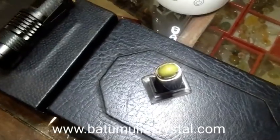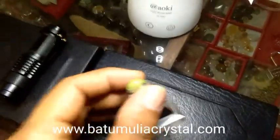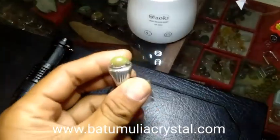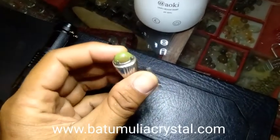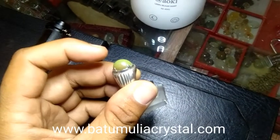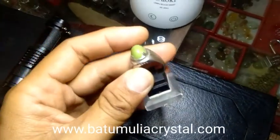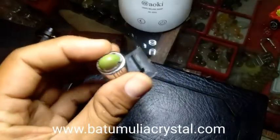Welcome to my channel. Here I have a phosphor mounted on a ring. Note that the phosphor is not a natural stone — this is a man-made phosphor.